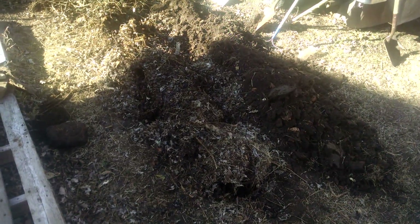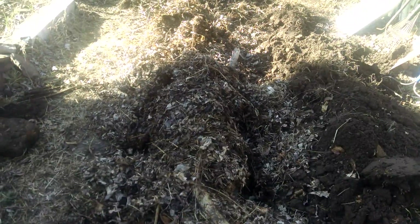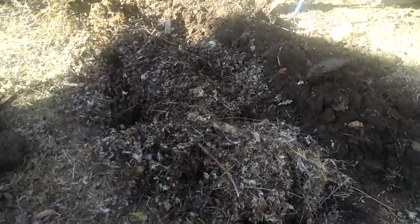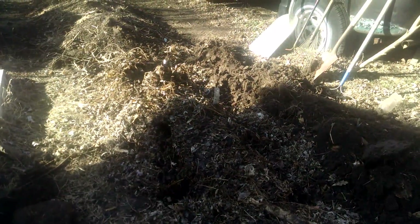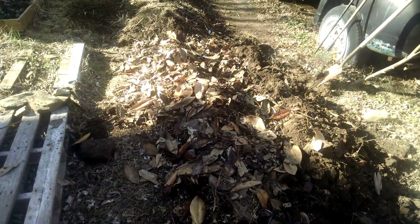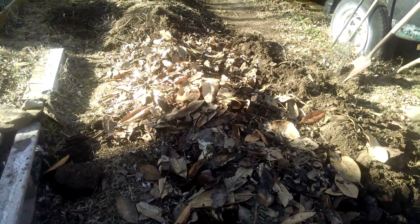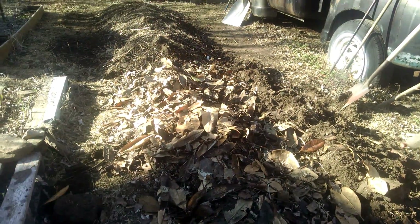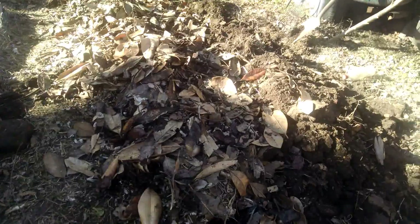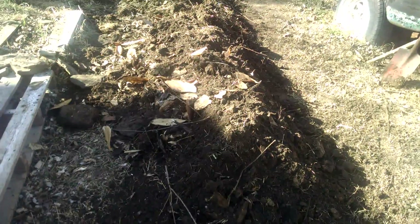I got one layer of leaves on there — the light's kind of playing — I think I need to get another wheelbarrow full of leaves and put on there, pack it in better. I think I got enough leaves on there now, looks pretty good. I'm gonna put the dirt back over the top and I'll be done with it. I'll show you what that looks like all done.